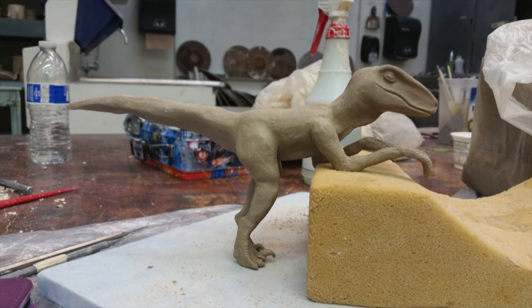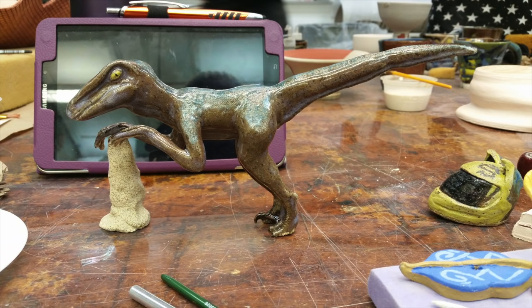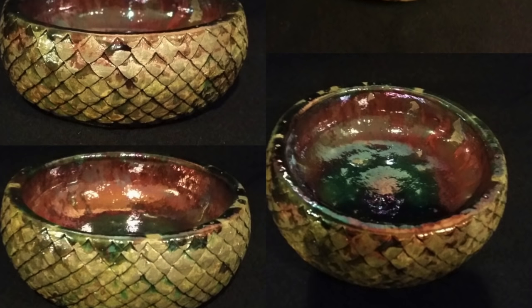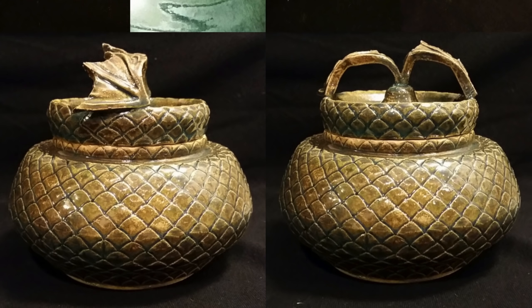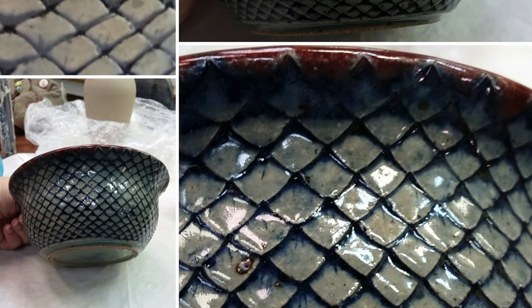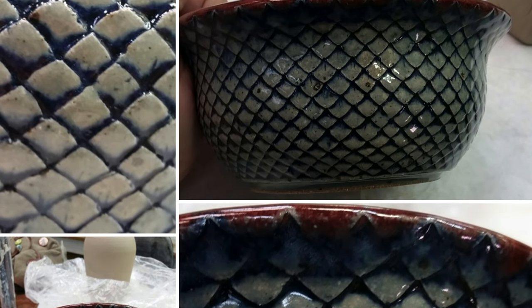Kaylee Emling — sorry if I'm saying your last name wrong. She made a velociraptor and glazed it, but check out these bowls. I love these. She calls them the Dragon Scale Series and they just look beautiful. Nice job on the glaze and nice work. You should make some videos on how you do that.